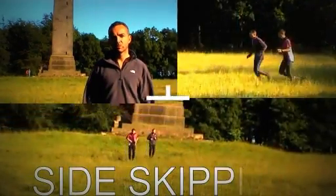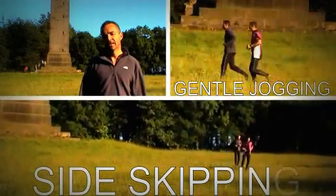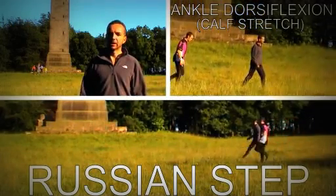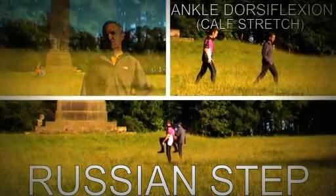To start off with, some general CV work, some pulse raising activity, gradually increasing the pace and intensity. We'll do a little bit of dynamic stretching after that, and a bit of further mobilisation work, and then just a few more activities to increase the pulse a little bit further before we hit the ground running.